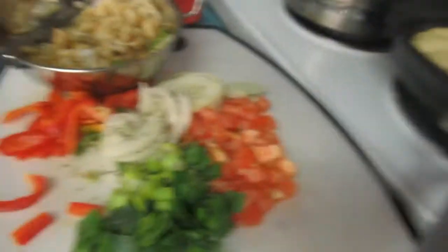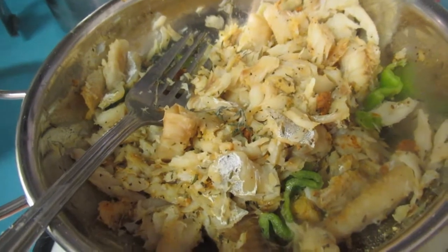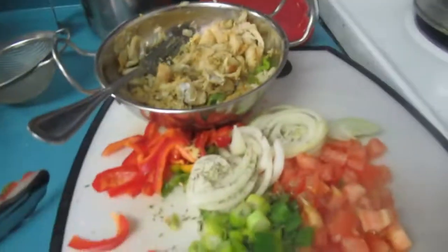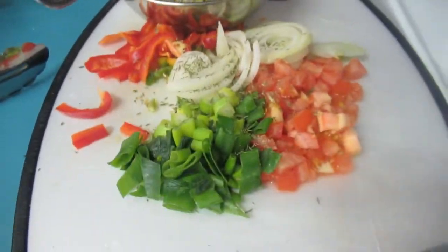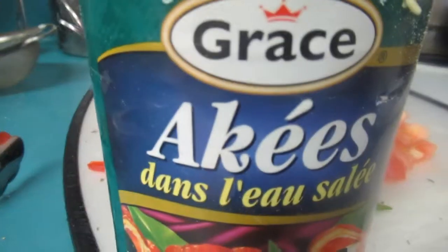So here's my saltfish — I've boiled out most of the salt. I have all my veggies here. I'm also doing some festival, so when I finish the festival then I'll put the ackee together.